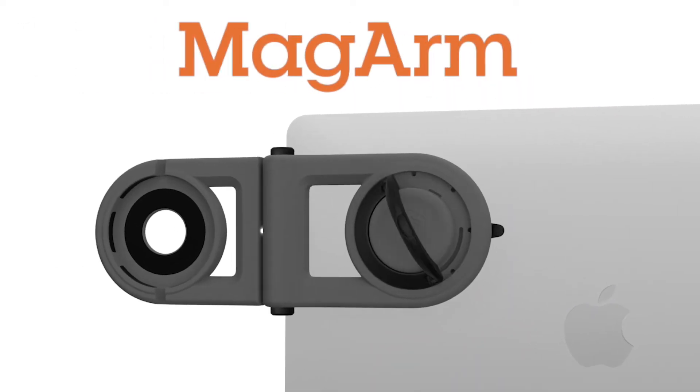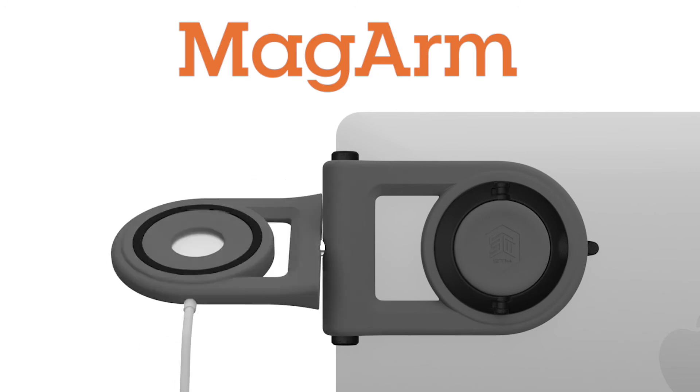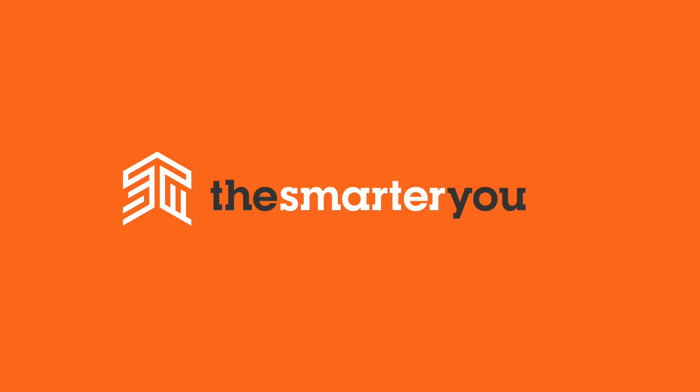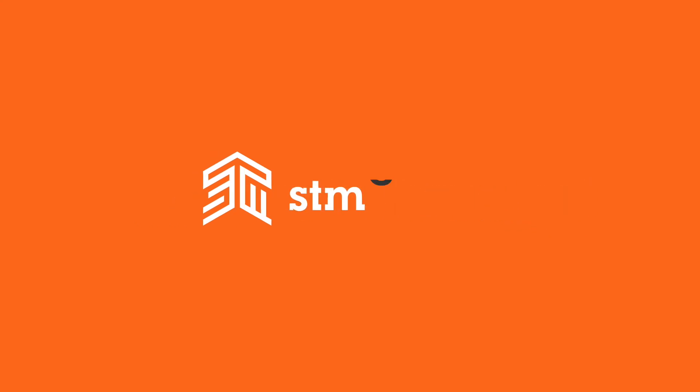The best way to keep your hands free is with an extra arm. The Magarm — work with your devices sitting right next to each other, right where you need them. That's working smarter. Smarter work. Smarter you. Smarter than most.